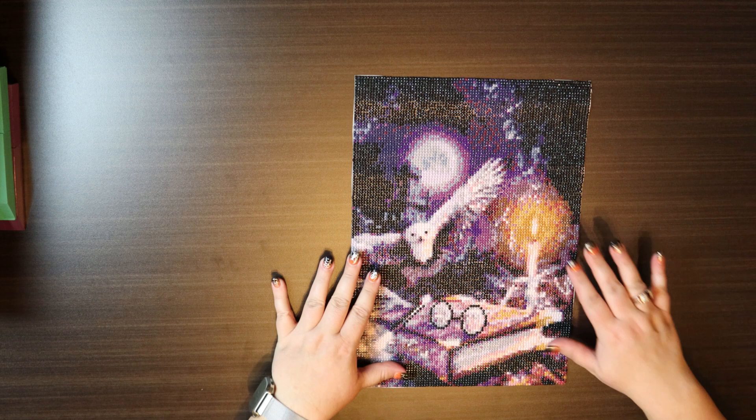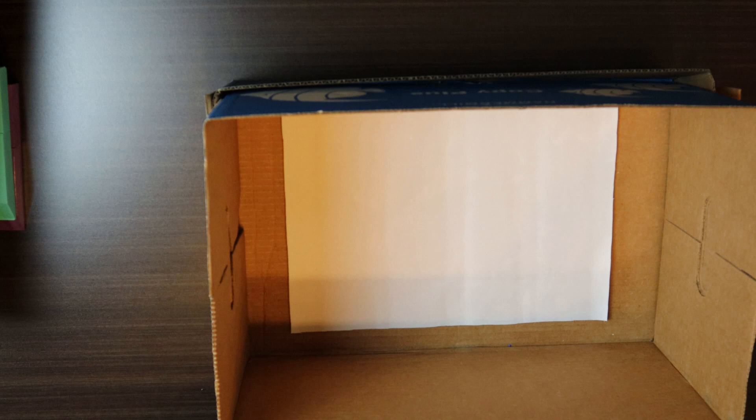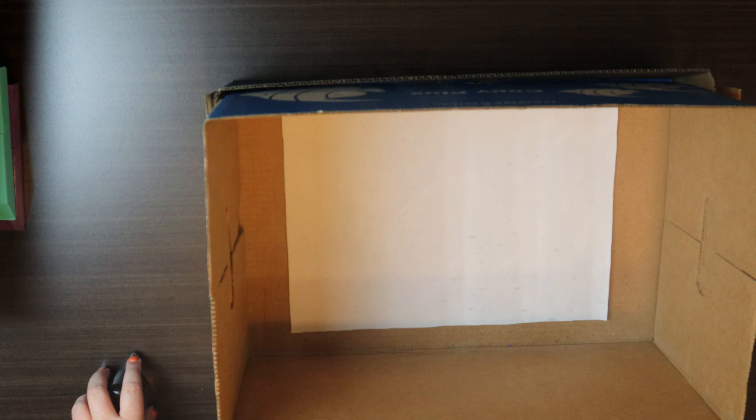Now that we have the border done, the next step is to put the adhesive on, and I have a very fancy piece of equipment for that — it is a computer paper box. So I put it in the box like so. It's actually highly recommended that this adhesive is used outside, so don't be me. Give it a very liberal spritz. I have actually forgotten to put my gloves on, which means my manicure is going to love me.